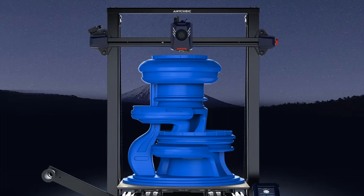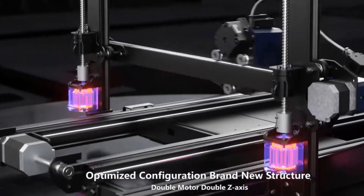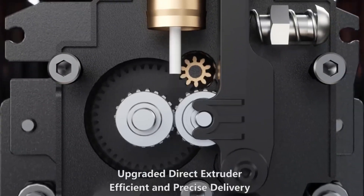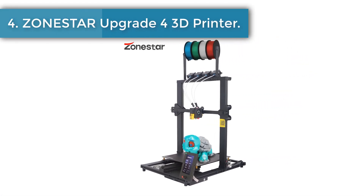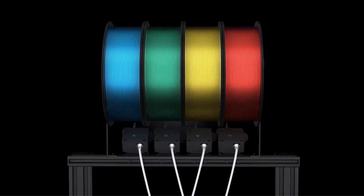After upgrading the firmware, the Anycubic app offers support for various features including an online model library, search, real-time video supervision, and status monitoring.